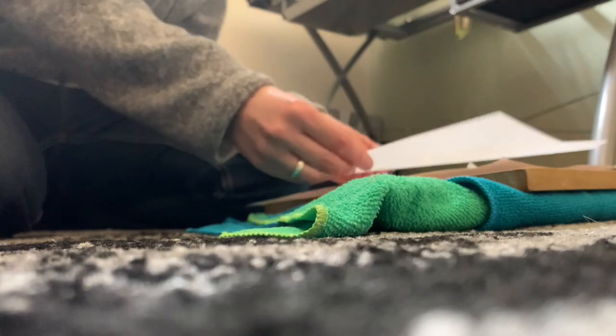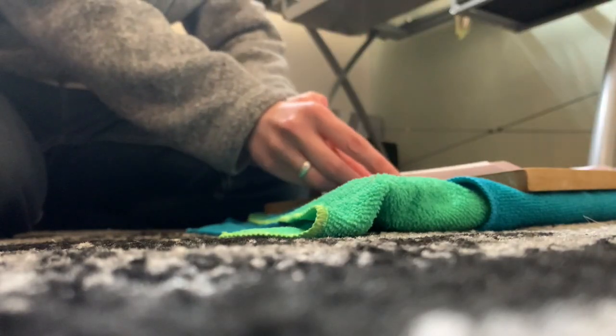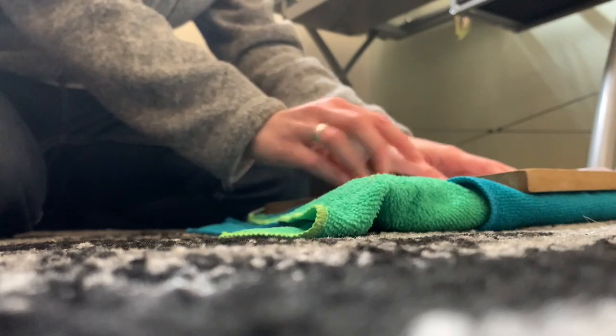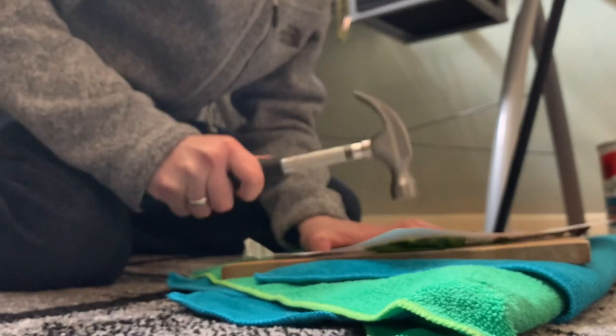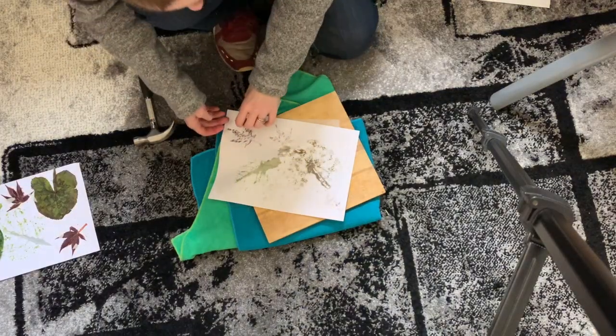Now lay your tracing paper over the top, turn over — mind your fingers — and pound. If you've used masking tape, you'll want to be hitting the opposite side of the paper or fabric. I'm using copy paper here so you can see how the paper absorbs the chlorophyll or pigment as you hammer away.